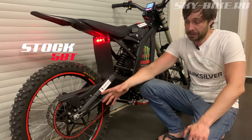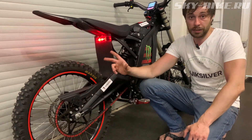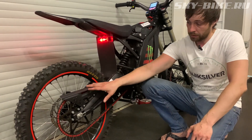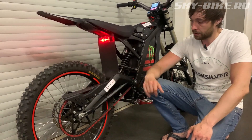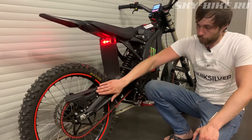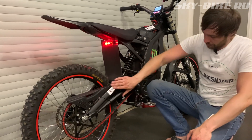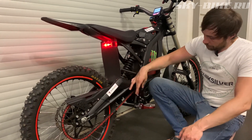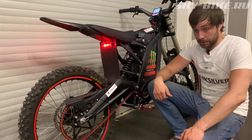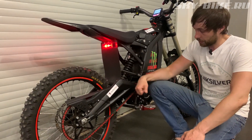The sprocket here is the stock 58-tooth. If you want to play with the start or cruising speed, you can increase or decrease the sprocket size. There's a protective mud guard — also a factory solution. You can customize everything on this bike: swingarm protection, peg spacers for taller riders to sit more comfortably.